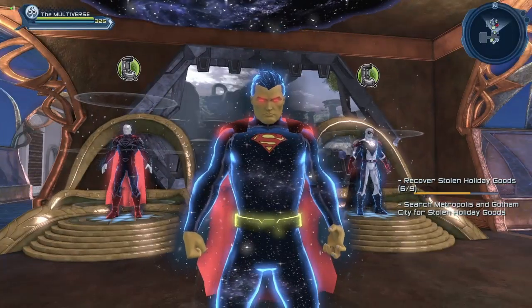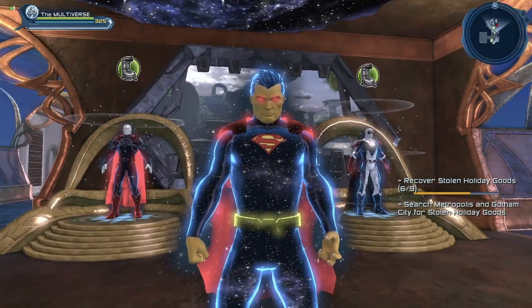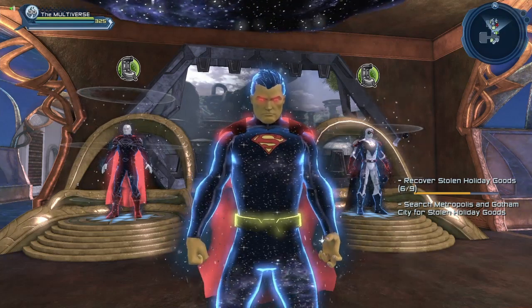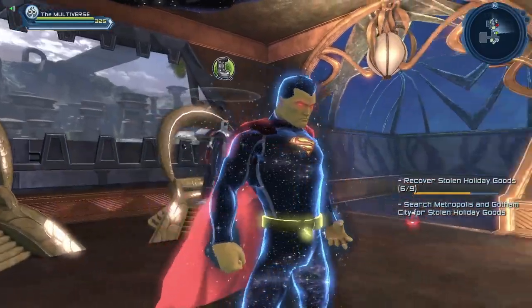Hello heroes and villains, welcome to Multiverse. Some of you have asked for more cosmic style, so let's get this party started. Today we will take a look at the Justice League with the cosmic material.